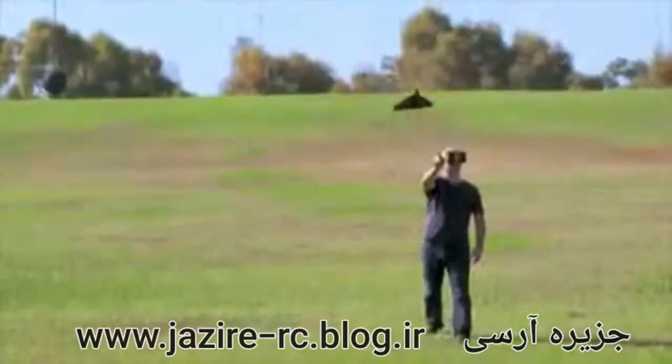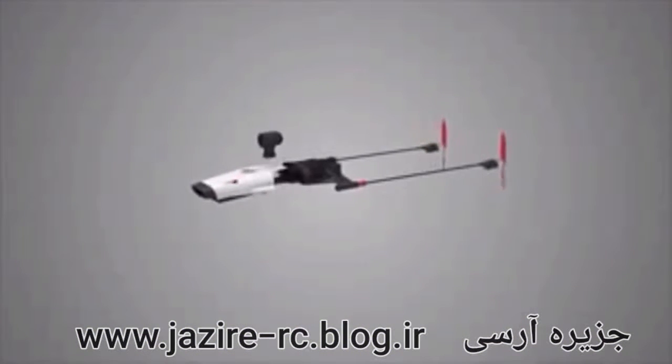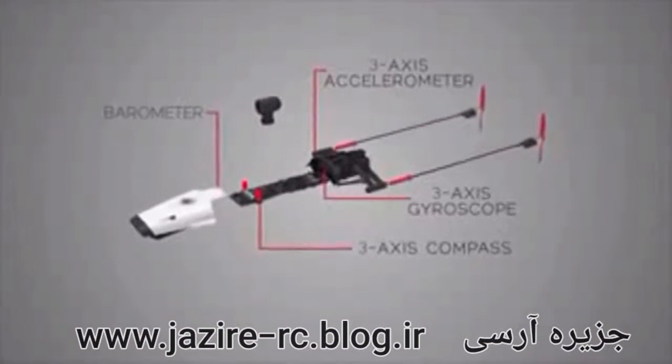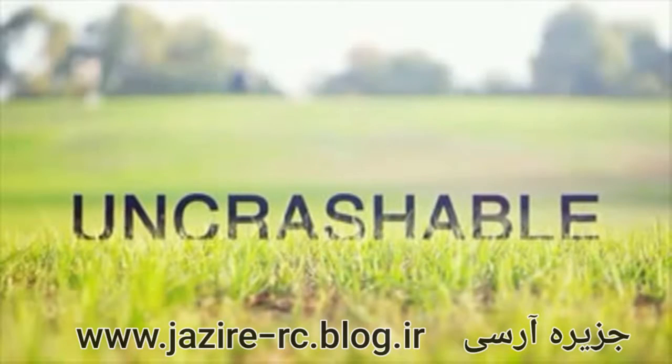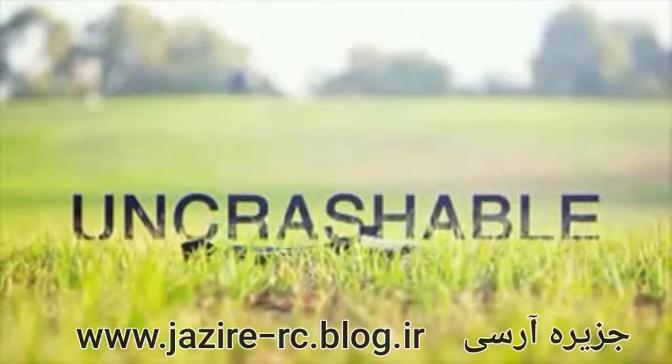To make the experience really smooth, Power Up FPV has a ton of sensors and an onboard computer with real-world autopilot mode, making it nearly uncrashable. Nearly.